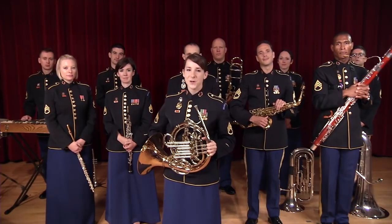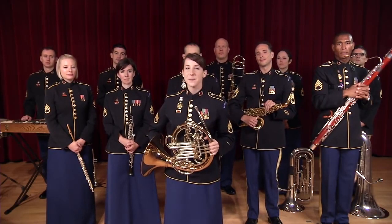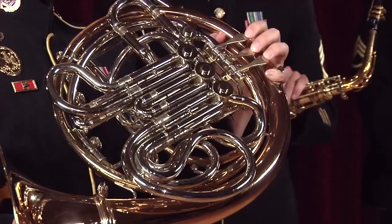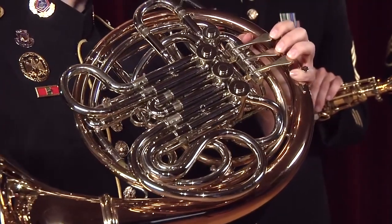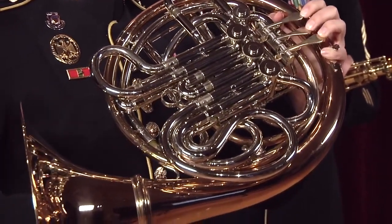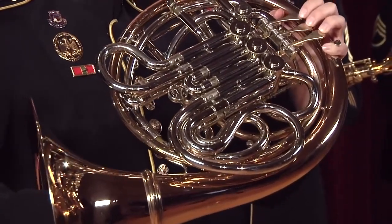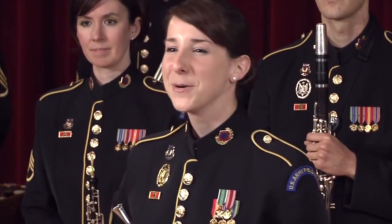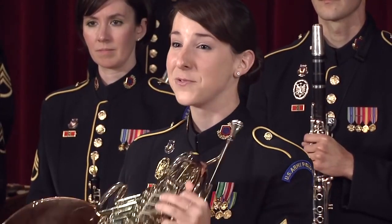I love the French horn for its versatility. You've heard it play big, powerful fanfares. And warm, rich melodies like this one from Jurassic Park.